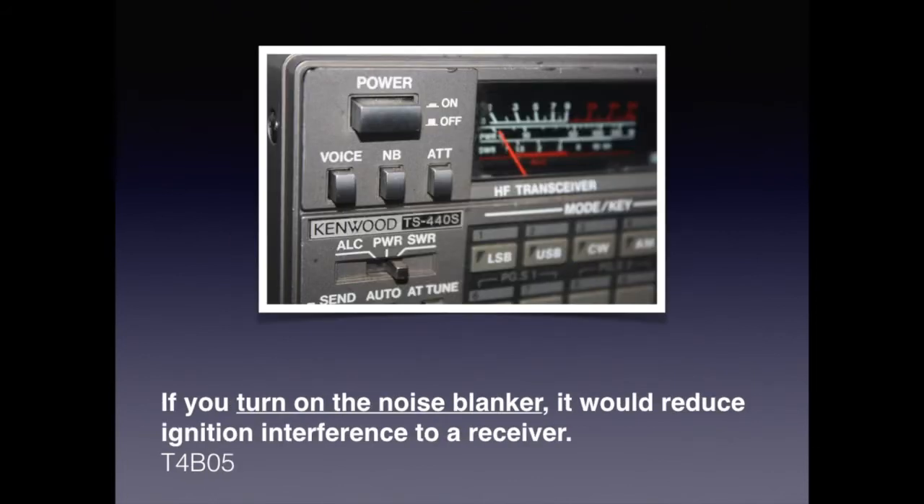A noise blanker is a circuit used to reduce the effect of impulse-type signals generated from lightning, gasoline engines, and DC motors. For the exam, know that turning on a noise blanker would reduce ignition interference to a receiver.